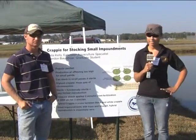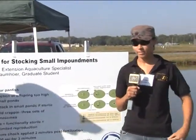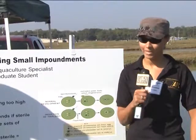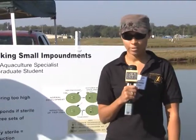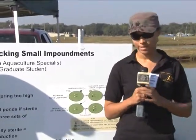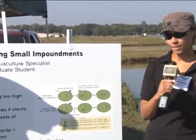I'm Ella Thompson, a graduate student here at UAPB working with Dr. Rebecca Lachman. Today we have crappie stocking for small impoundments. Crappie is actually the second most popular sport fish in Arkansas, so it makes sense that people would want to stock them in their personal ponds. The problem is that crappie will start reproducing at a young age and stop growing, so no trophy fish. There are probably about three or four ways you can solve this problem. One of the ways is by stocking sterile fish. We get sterile fish through a hybridization process, a triploid process, or a hybrid triploid process.